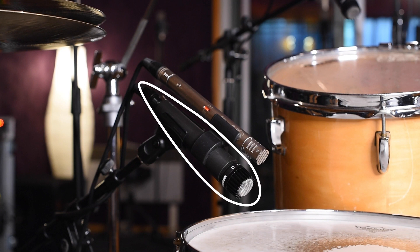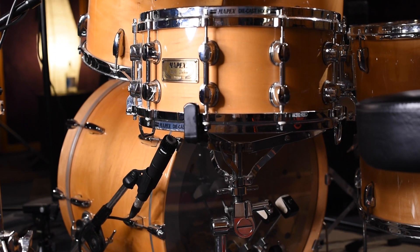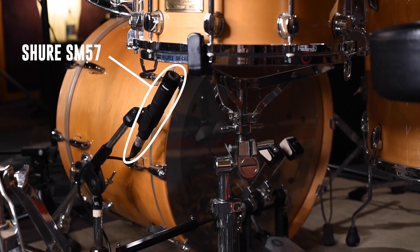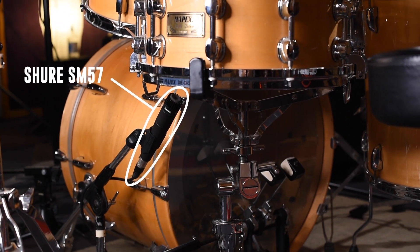We're using the Classic 57 on the snare and we're also using the AKG 451, which is a condenser mic — this usually gives you a great sound. For the snare, we have a bottom mic, and that mic is a 57. The key is to check your phasing on your table or your sound card, and also don't aim it directly at the top mic. That will usually work.